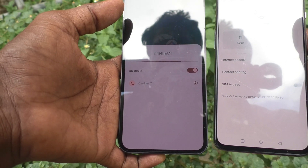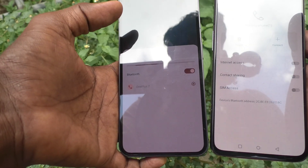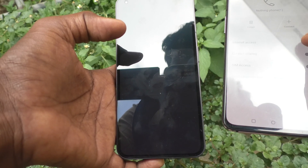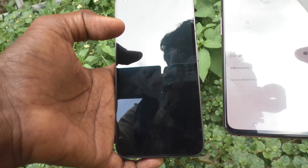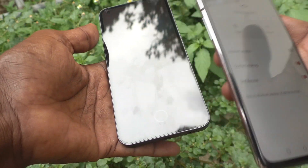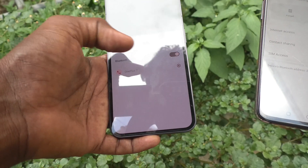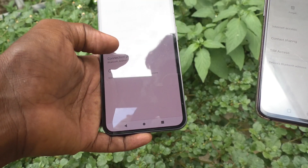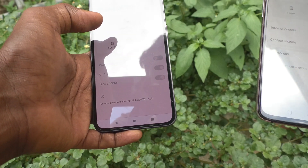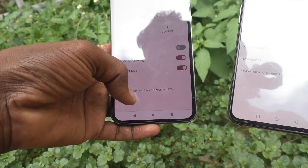So in this way you can easily make a Bluetooth connection from your phone to another device. Nothing Phone 1 is connected here. You can turn on internet access, contact sharing, and SIM access. The device Bluetooth address is also showing here.